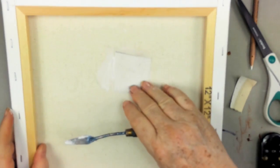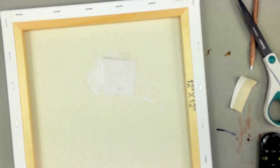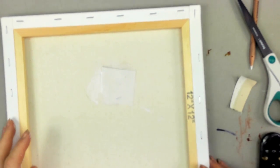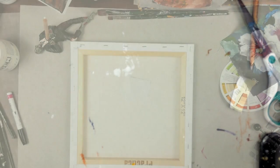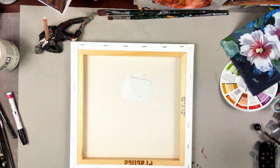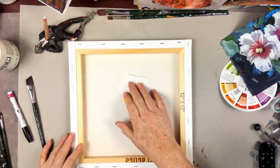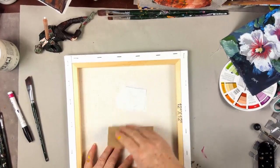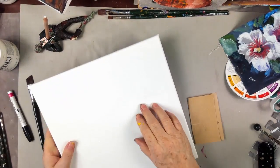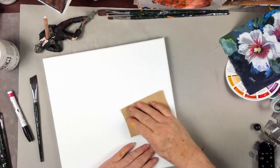I'll leave the canvas upside down and go away and let this dry, then I'll show you the results. I'll sand it and let you see, and then I'll paint over a section so you can confirm you don't see the hole anymore. Here's the dried patch on the back — you can see how it's all dried. I could sand the back a little but there's really no need; this is just the back of your canvas.